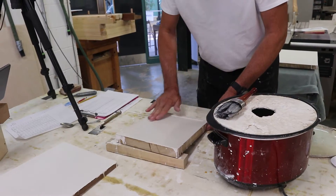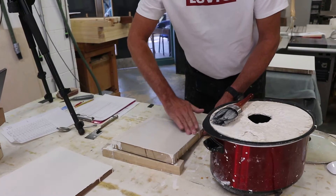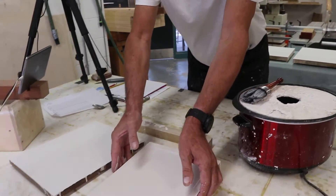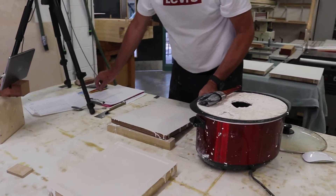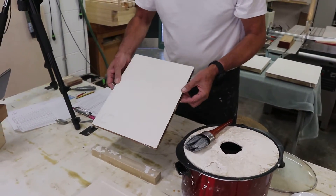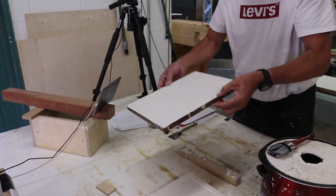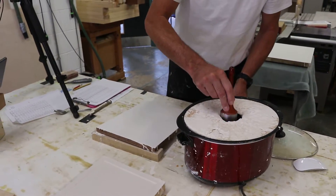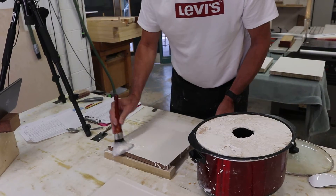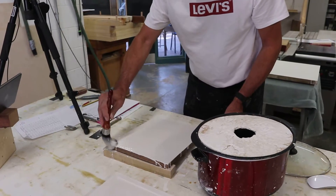If you notice there are a few pin holes in your linen as you start the board, either put a pencil mark around them so you can see where they are. Then put your coat of gesso on — the pencil mark shows through the gesso, and that tells you where you need to rub your pin holes out.